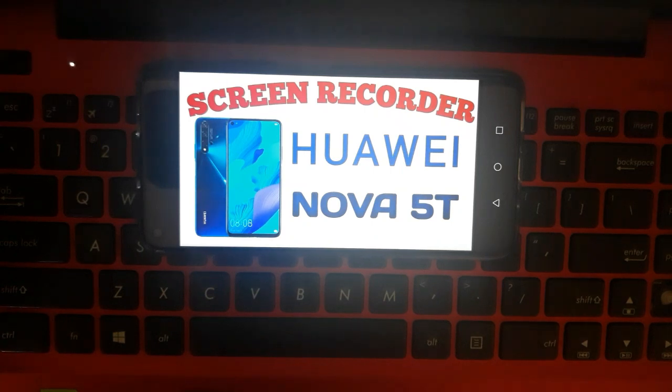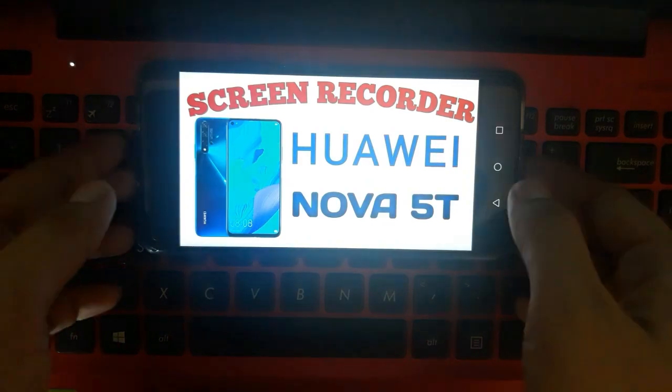For today's video, I would like to show you how to use the screen recorder for Huawei Nova 5T. This screen recorder is free for this phone, so let's try to do it.